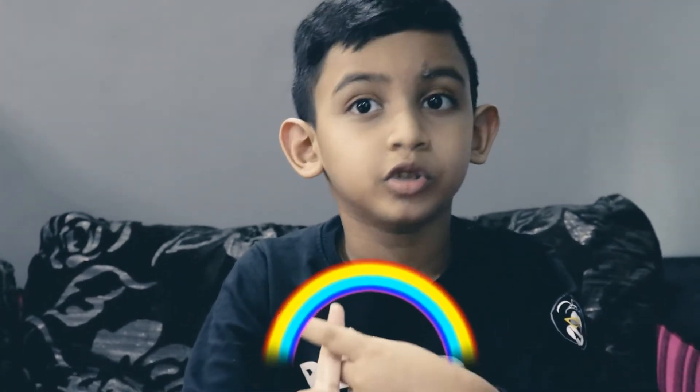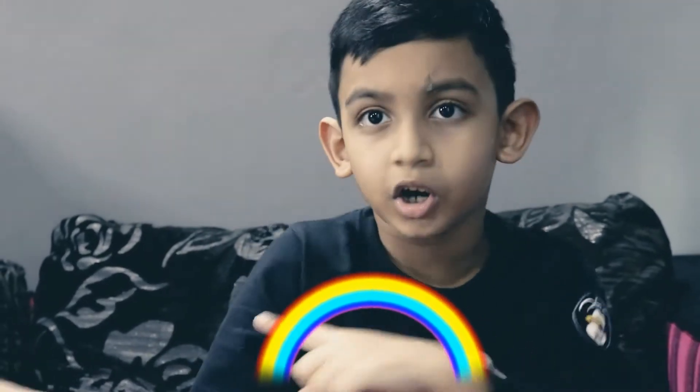Hi guys! Welcome back. I am your Zik Zik and today I got two surprises for you. I am going to show you how to color and how to draw. Are you ready guys? Let's go!